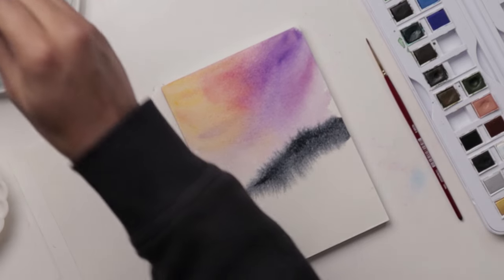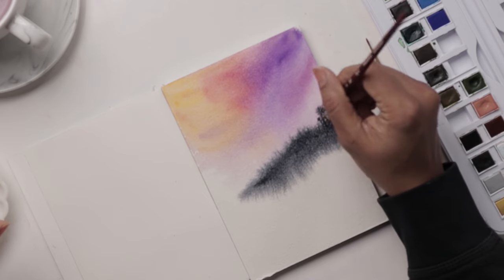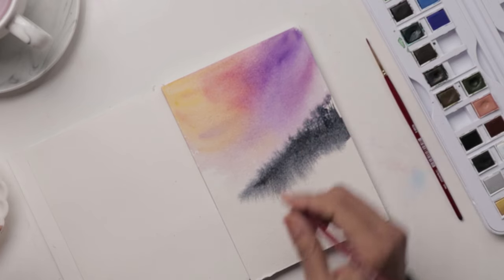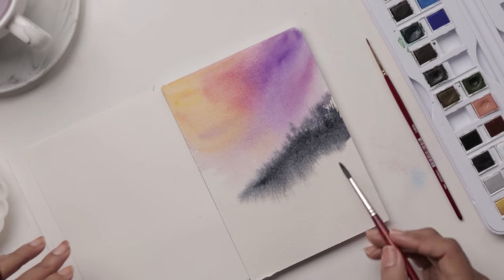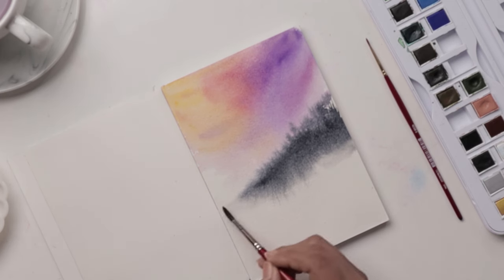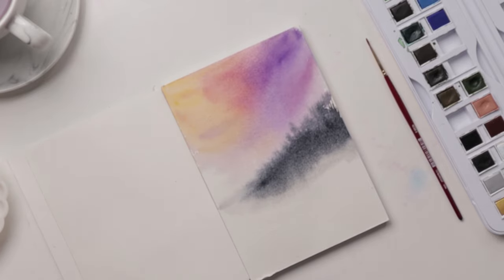Then taking our number four, we're getting our Payne's Gray straight from the color cake and we're going to lightly extend from our mountain upward to indicate our pine trees, which we'll paint in right after it's dried properly. We're washing off most of the water from our brush and lightly smoothing out the base of the mountain, and then the bottom as well, so we get a nice faded look.